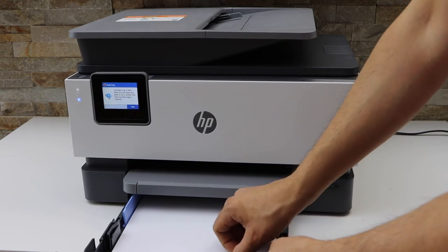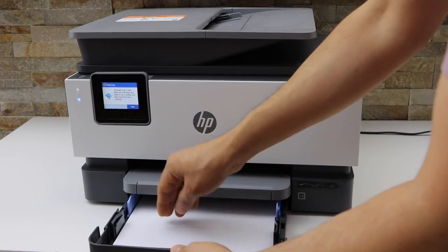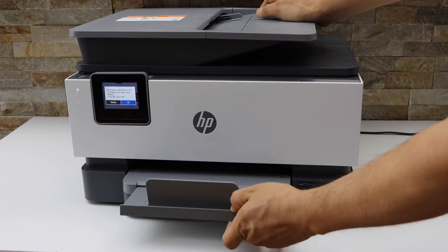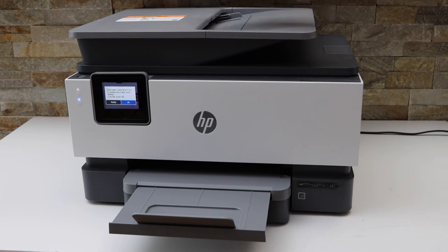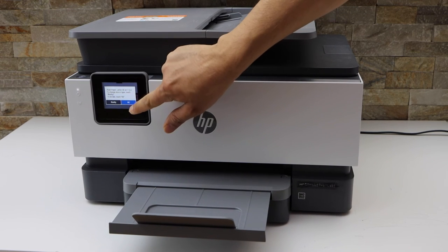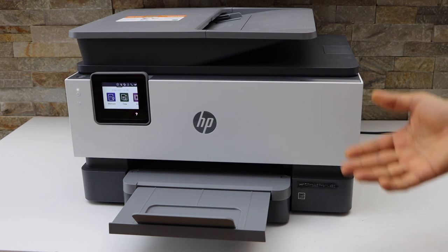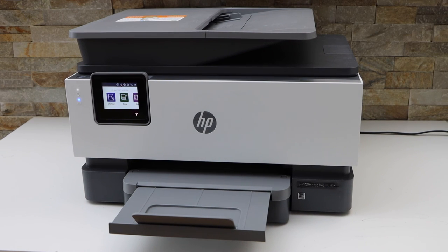Then just adjust the size guides. Here is the paper output tray. Also confirm on the screen what kind of paper you have loaded, just confirm it, and now you are ready to use this printer. Thanks for watching.